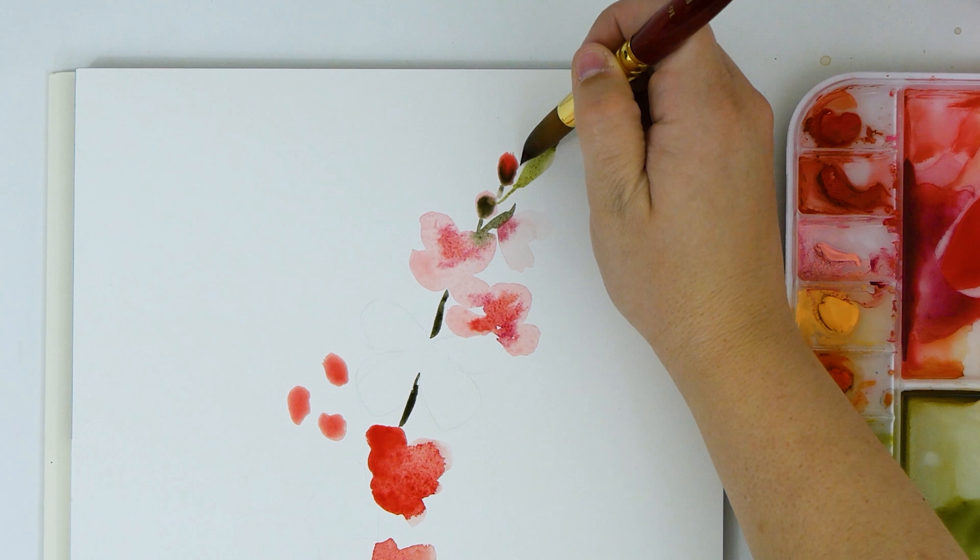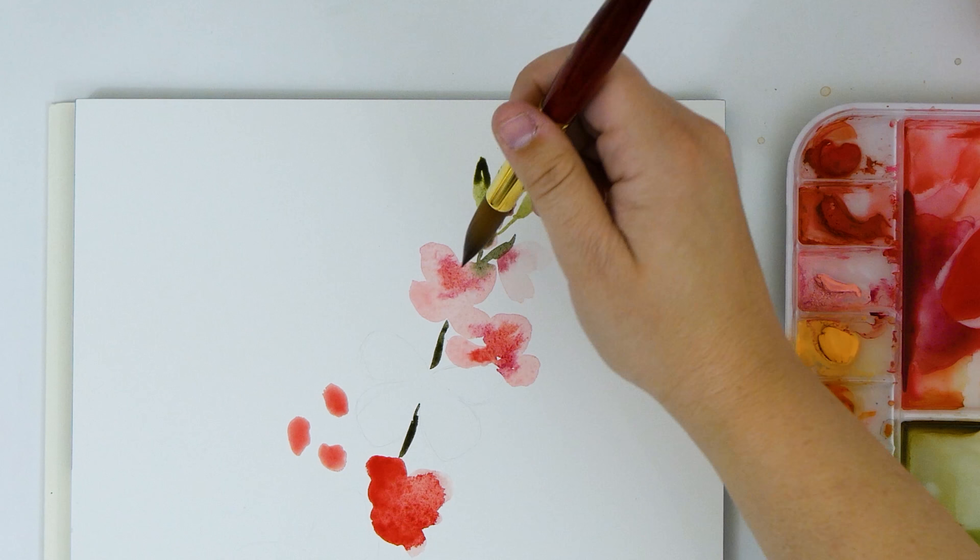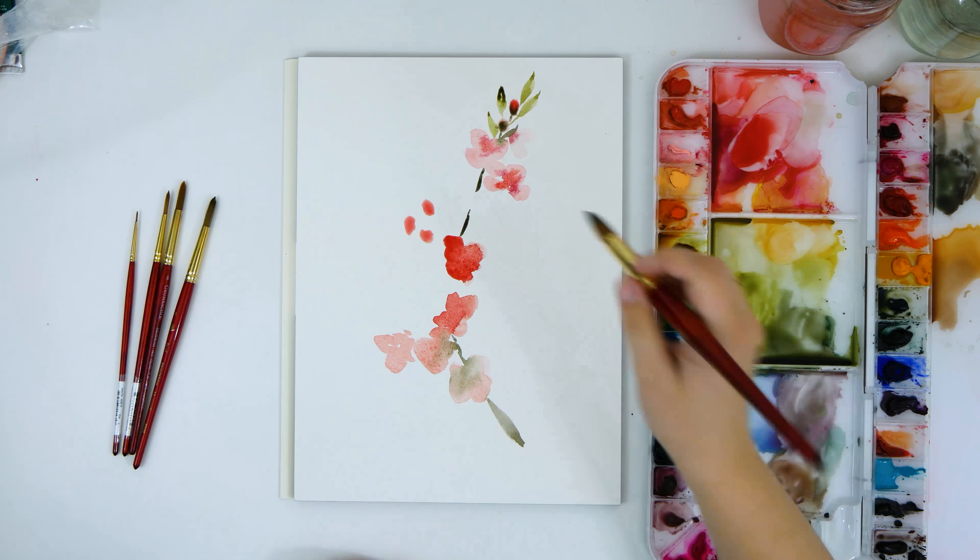Now I'm adding in some leaves, varying the green as I work my way up and back down the branch. I do that by adding just a little bit of blue or a little bit of yellow to the current color I have.